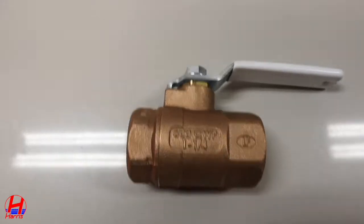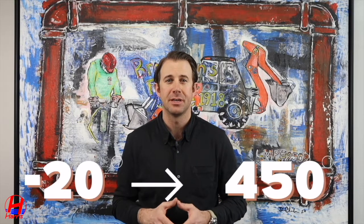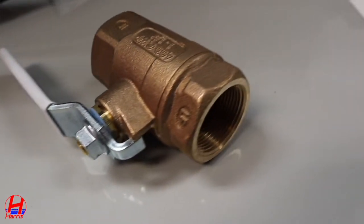It can handle up to 600 pounds per square inch of water, which is far greater than your water service will output. It also has a working temperature of negative 20 to 450 degrees. To resist corrosion, it's made of bronze, and the ball and stem are made of stainless steel.